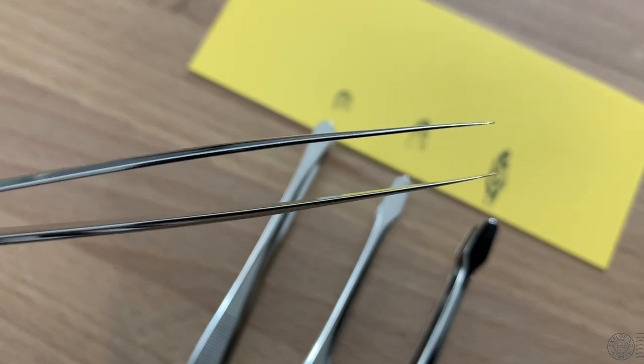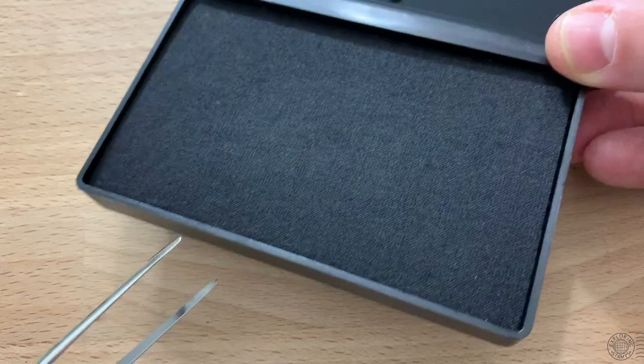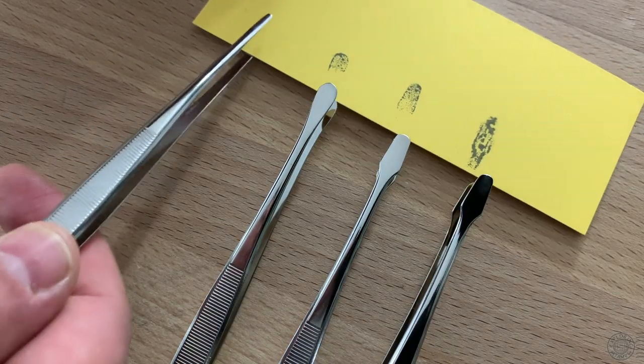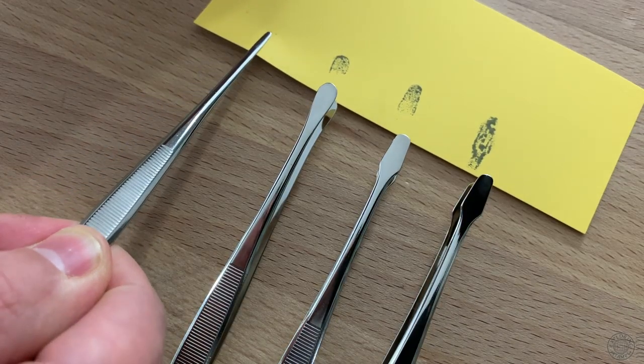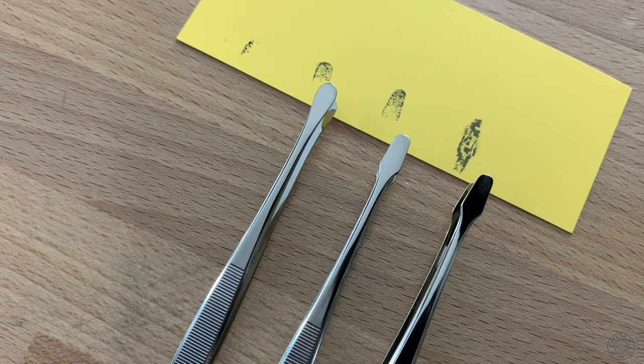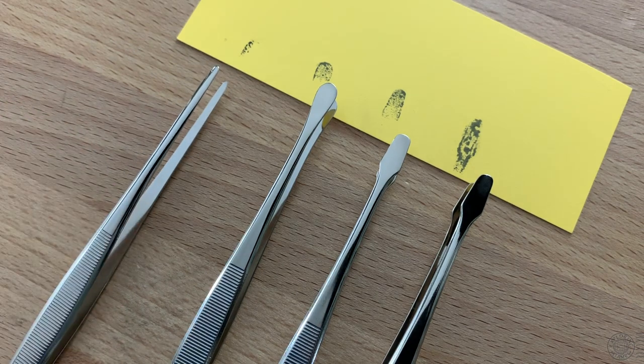Now let's talk about grip and surface area, and that is where the different shaped tips come into play. When I'm talking about surface area, I'm talking about the amount of the stamp's surface that is being held by the tip of the tweezers. The larger the surface or contact area between the tweezers and the stamp, the more dispersed the force from your fingers is on the stamp. And this contributes to how well supported the stamp is when picking it up and holding it.